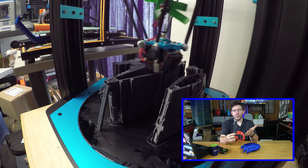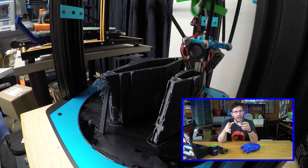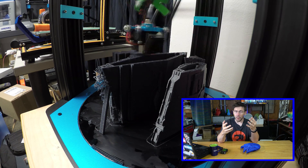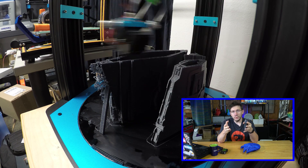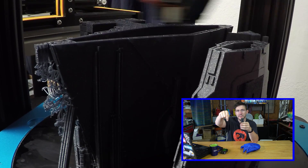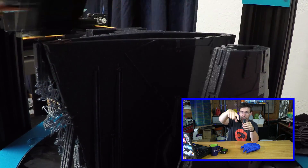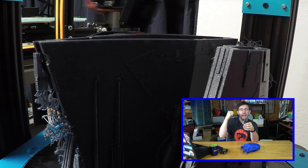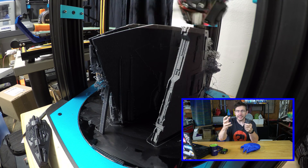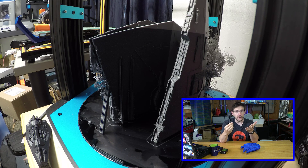As you can see from the time-lapse, one piece — the engines for the ship — fell over during the print. When you're printing more than one model at the same time on a build plate and one falls over, this can happen. The extruder will still pump out filament where it thinks the model needs to be, and when it moves to the next model, it essentially acts like a wipe wall. You can see a rat's nest of gray filament building up to the side of one of the models in the time-lapse.